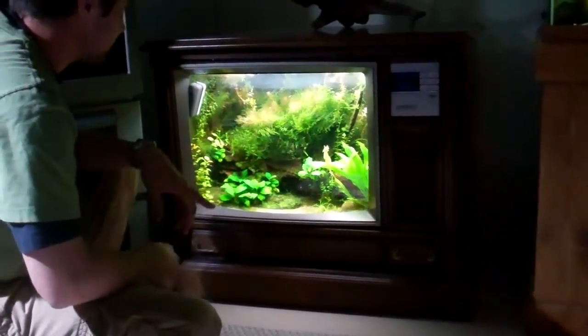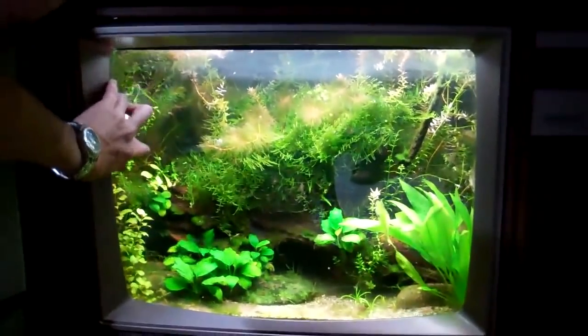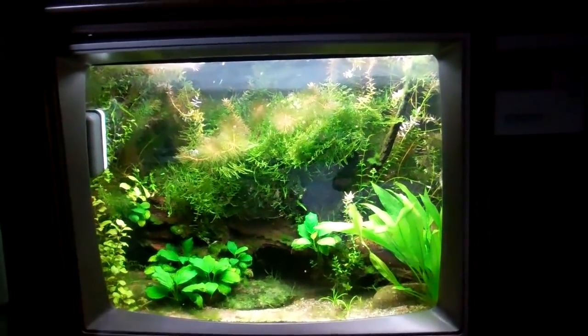The duckweed problem is beginning to be an epidemic in here, so I've got to get rid of the duckweed. The shrimp population — they're through the roof at this point. Pull back a little bit, show them the whole tank. Dude, it's so cool, man.